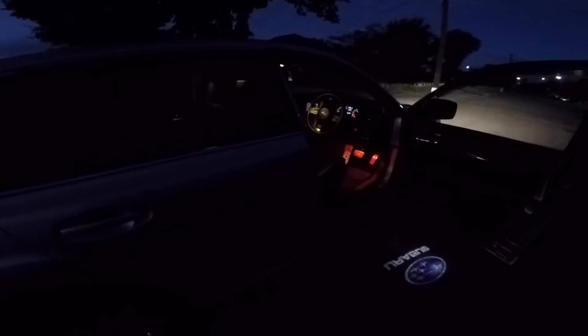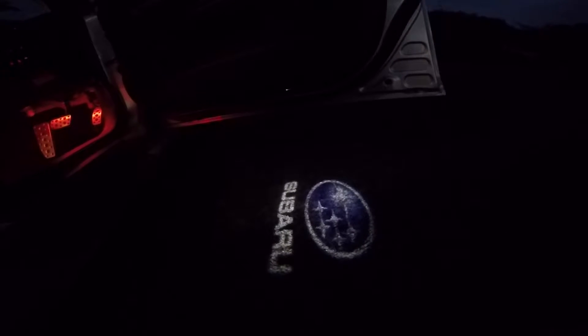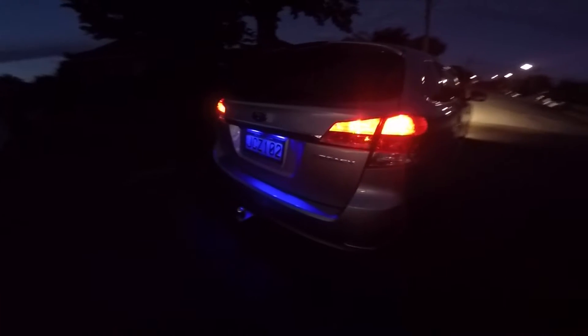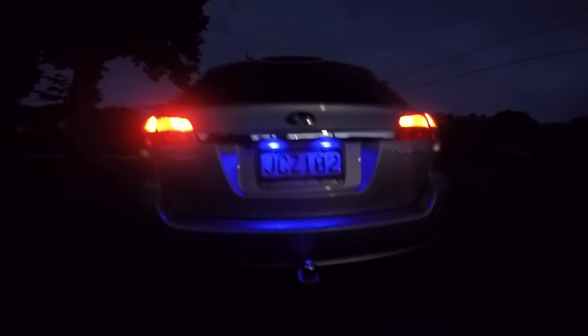I don't even know how these things work but they're pretty clever. That'll look cool at night. Here's what the Subaru logos look like. I don't know if you can see it clearly on camera - it's a bit dark - but there's the door with the Subaru logo. I do wish those were turned the other way - I think that's actually how they look in the auction photo - but not a huge deal. Check out the blue coming off the back of that. I actually really like that.